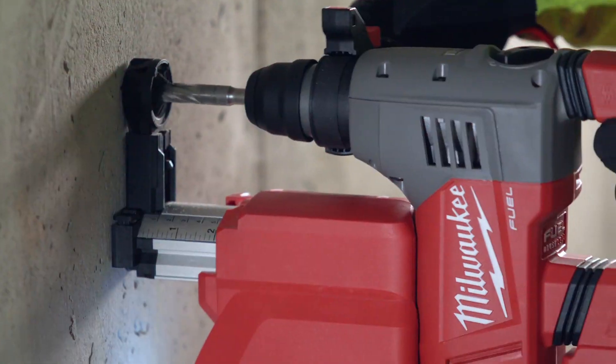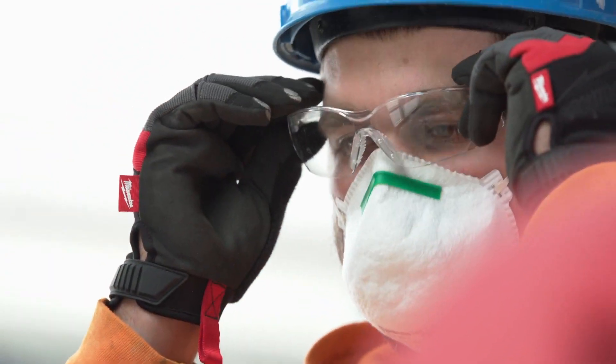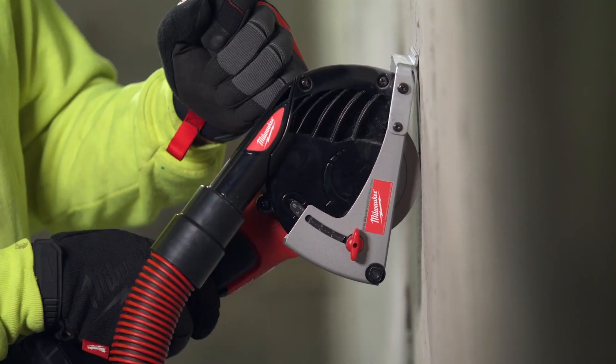Milwaukee Tool is dedicated to introducing productivity-focused dust extraction systems that help create a safer job site and help you get the job done.